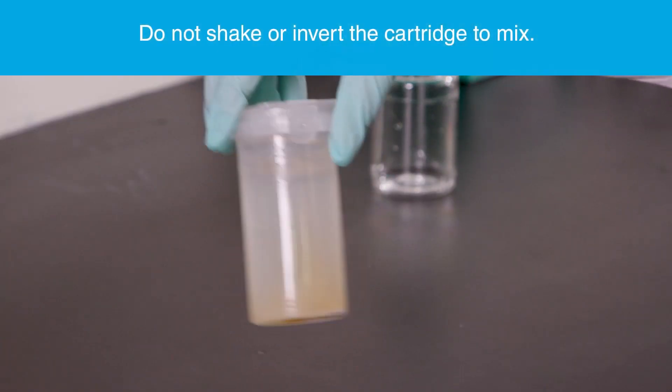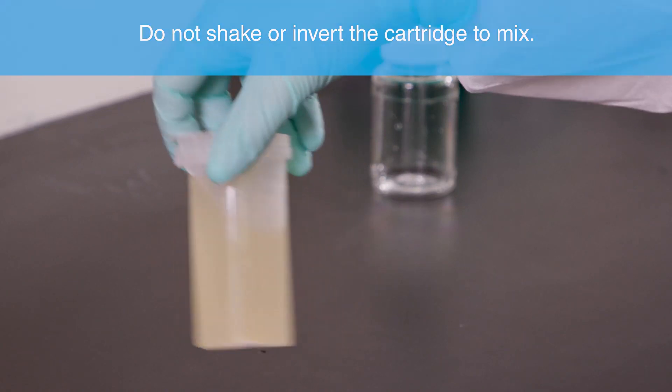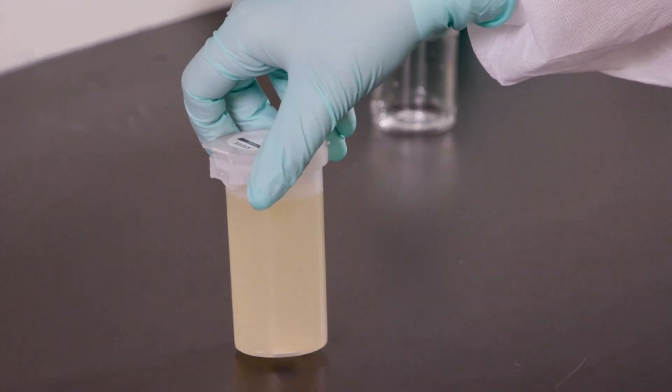Cap the vessel by either closing the lid or by locking the tamper-proof tab in place. Gently swirl until the contents are dissolved. The sample may remain cloudy after swirling, but is now ready to be tested in your TECTA instrument.